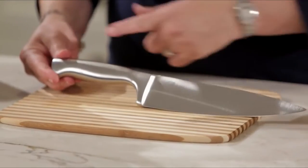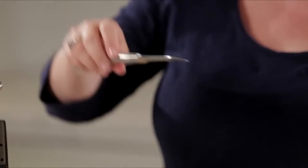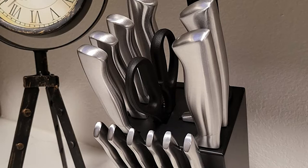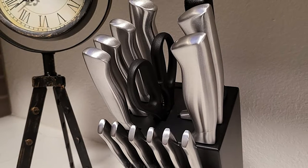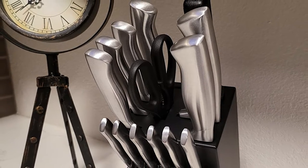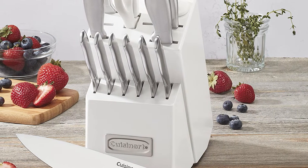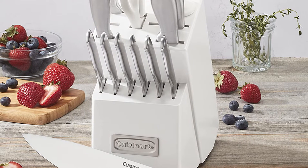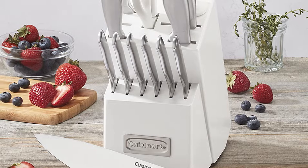It also includes an actual chef's knife, better for small and light vegetables like bell peppers or green onions, a slicing knife, two paring knives — one a bird's beak — a serrated utility knife, and six serrated steak knives, plus shears and a sharpening steel. The block is sturdy and unassuming while complementing the color of the knives quite well.